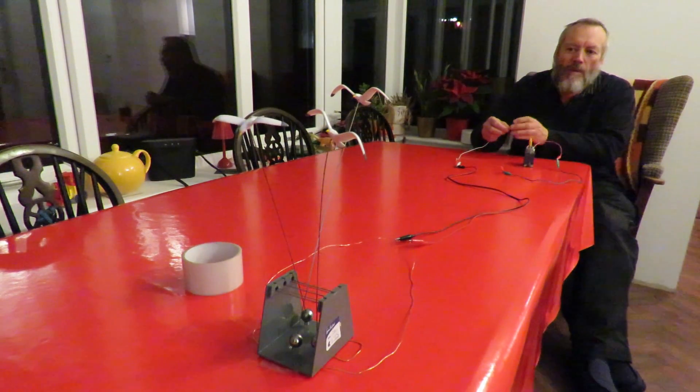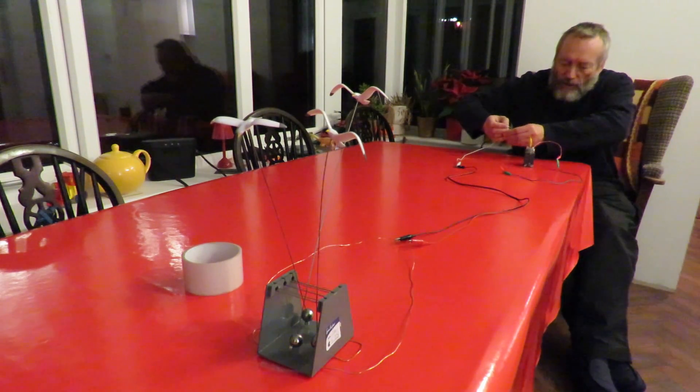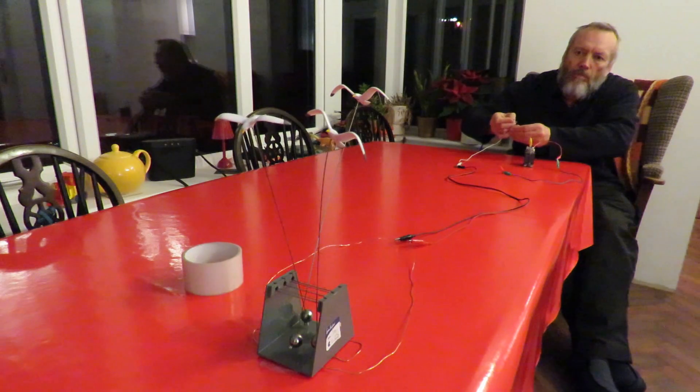I'm trying to judge it, which isn't so easy from this end of the table because I can't quite see what's going on. I've taken my hands off the table so I'm not rocking it at all. Thank you.